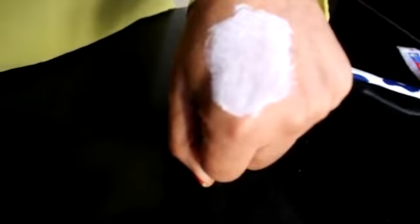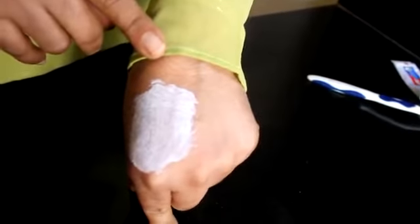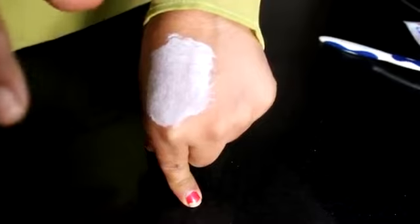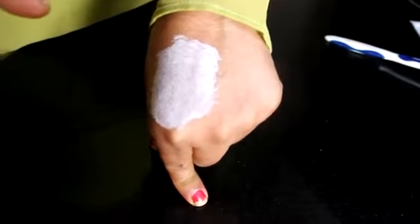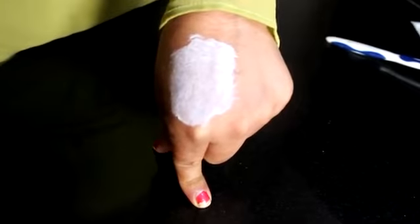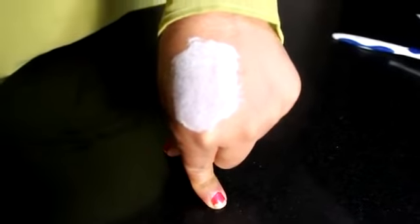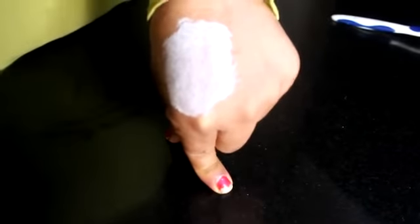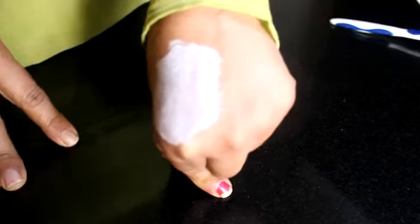Our skin will also become soft and not hard. I hope you will like this remedy because it is not difficult to do. It is very easy, and Colgate is available in every house. You can also add salt to the Colgate — there is no harm to it. It will also improve your skin tone, and your blackheads and whiteheads will be removed. I have told you both methods and I hope they will work very well.